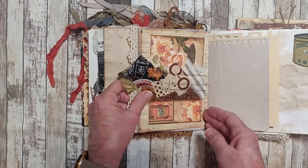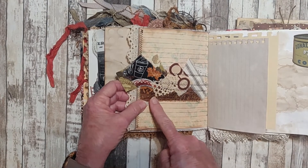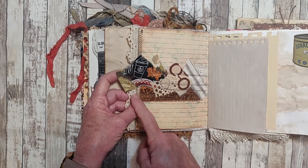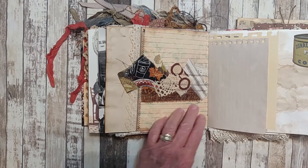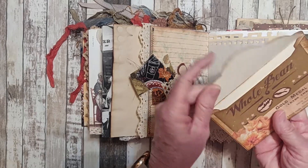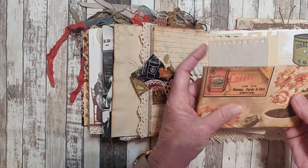Here we have another belly band — this is a fabric snippets roll with some coffee papers, stitched across. And here is an envelope from the kit that I left empty for you to fill. I didn't embellish it.